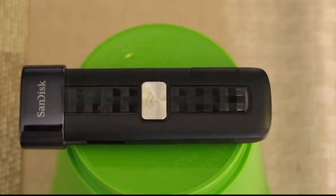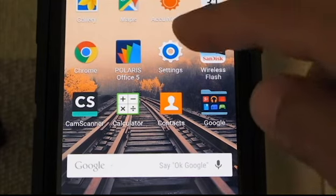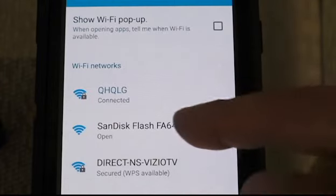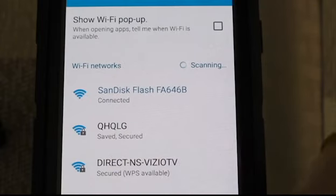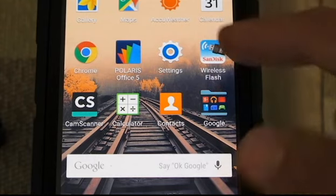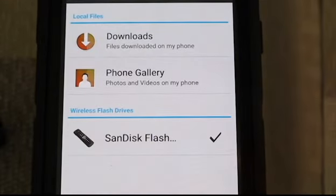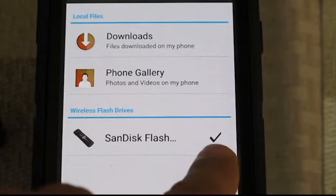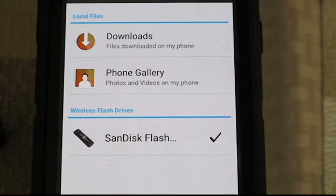Now I'm going to try to transfer a video in real time to this device so you can see how well it works. For the first go-around we're going to do this with an Android phone. I've already transferred this file once so it may give me some problems, but I'll try anyway. I pushed on the Wi-Fi here and here's the SanDisk Flash — we're going to click on that and connect. Now you may have a drop of signal when you go to this app, the SanDisk Wireless Flash, but it's pretty easy to restore.